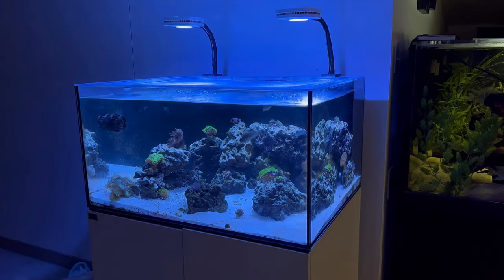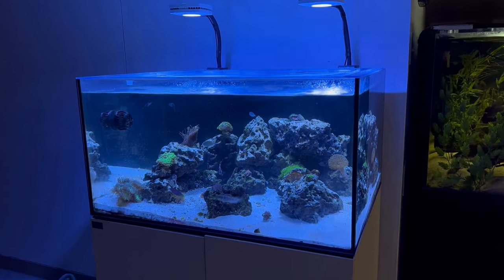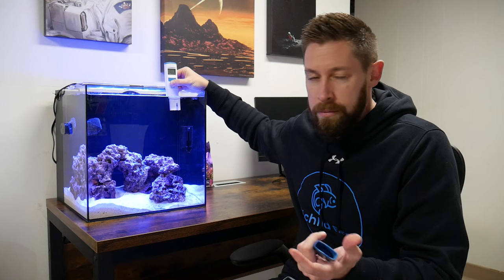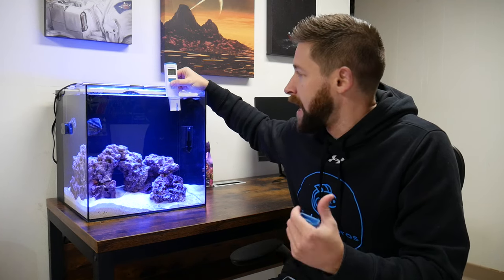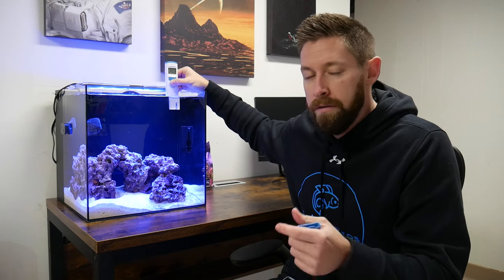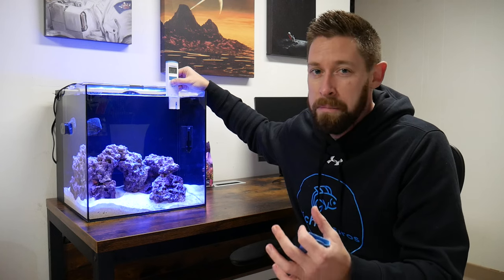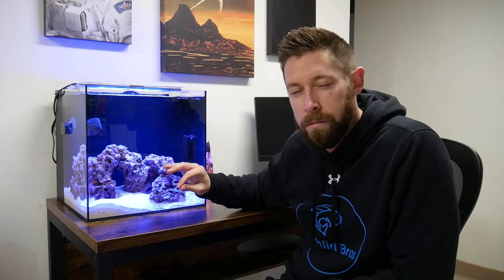I also have a Hannah salinity checker that I had from my previous saltwater tank years ago, so it didn't come with this kit, but I used it as a secondary salinity check. I like it because it's really easy — you just put it in the water for a few seconds. The temperature is right around 77 to 78 degrees and my salinity is 1.023 to 1.024, so that should be perfect for the livestock I'm going to be adding today. Once I add the beneficial bacteria, the tank should be pretty much cycled, especially since I'm not going to be heavily stocking right away or adding corals or anemones yet.